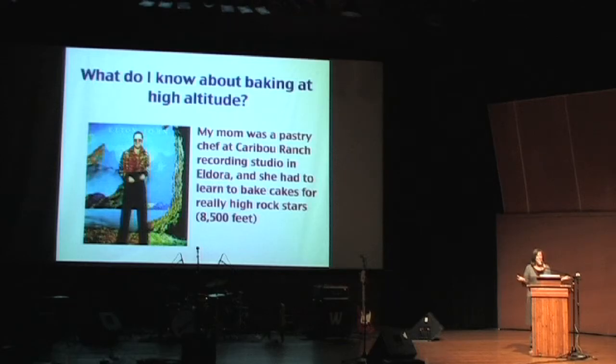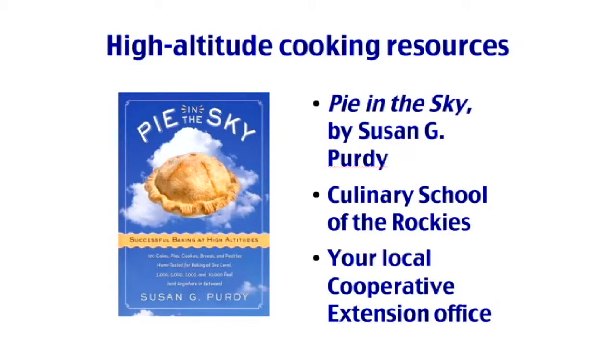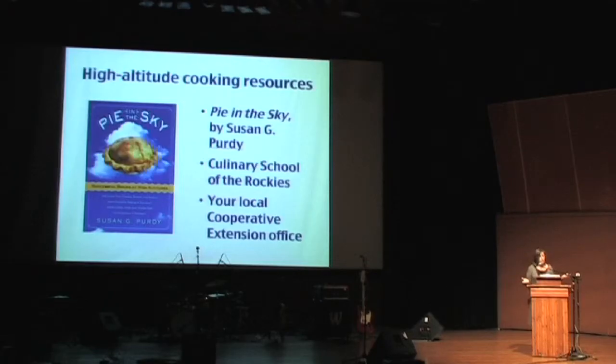What does this have to do with Elton John? Well, my mom was a pastry chef at Caribou Ranch Recording Studio up near Nederland, and she had to learn to bake at 8,500 feet. She taught me everything she knew. You can also go to the cookbook "Pie in the Sky," take classes at the local Culinary School of the Rockies, or visit your local cooperative extension office — they always have publications online.